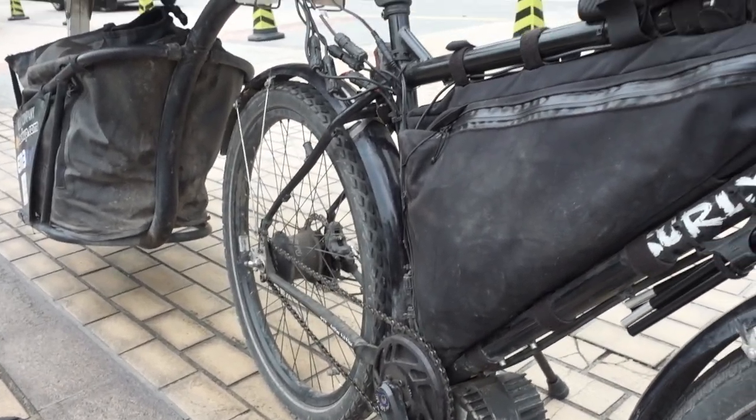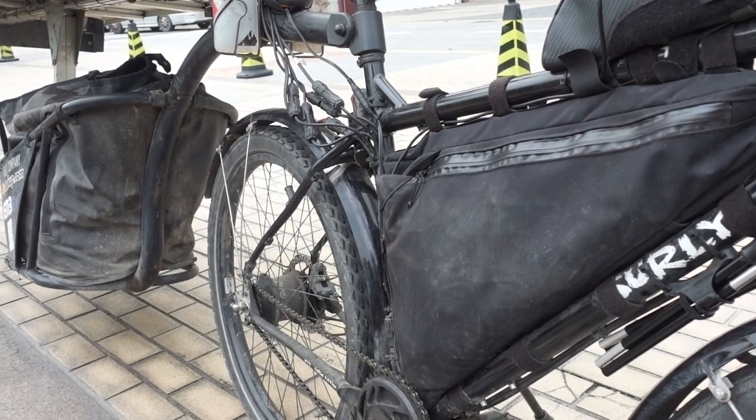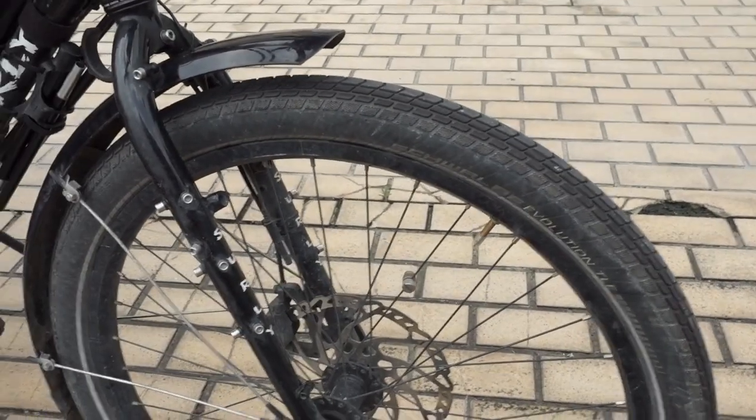I had the same tyre set up tubeless on the back and I've got a video of that when I changed it after the fourth puncture. I swapped it out to a tube because the hole was so big it couldn't seal. But I would still absolutely recommend these tyres — they're absolutely fantastic and I'd definitely use them again.